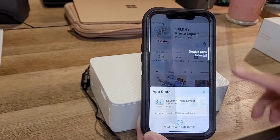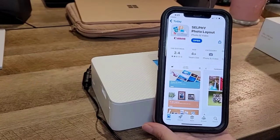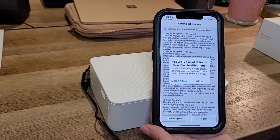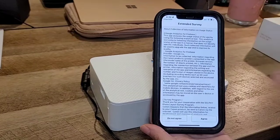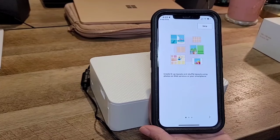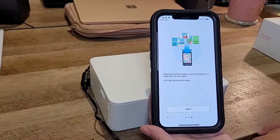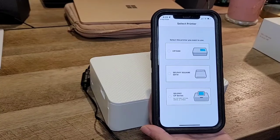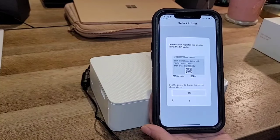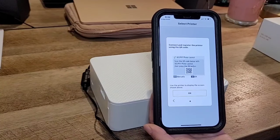The app also has all the layouts. I'm going to install it. I got my husband to scan his face to set it up. Now we're going to open the app. It asks if you'd like to send notifications — no thanks. Agree to the terms. It says to select the printer you want to use, so obviously I have the Selphy 1500. Connect and register the printer using the QR code.